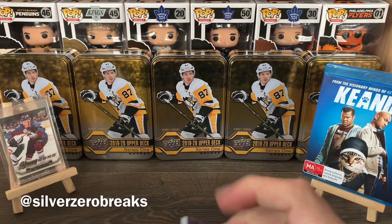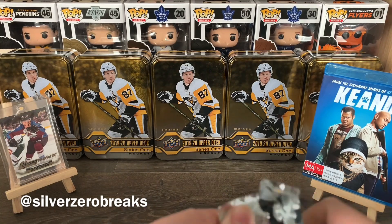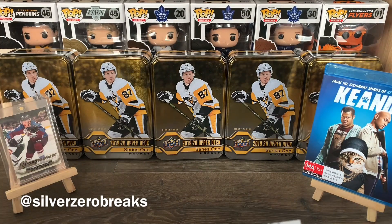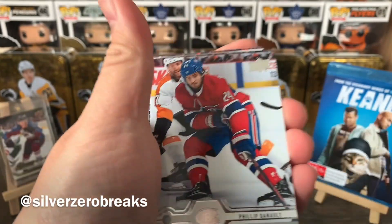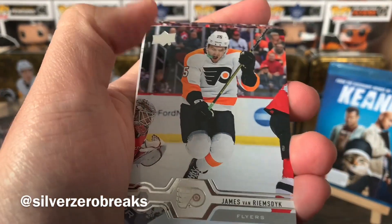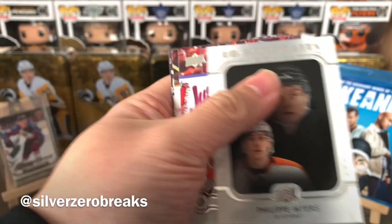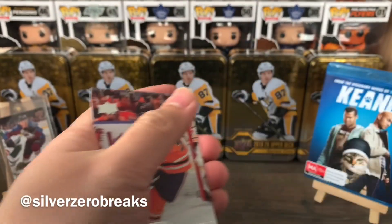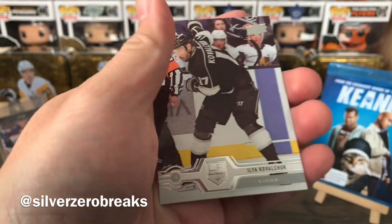It looks like we got a Young Gun in this next one. No Young Gun in this pack though — we have Max Pacioretty, Philippe Danault, Martin Jones, JVR, and a UD Rookies Portrait of Philippe Myers. Another solid rookie right there.